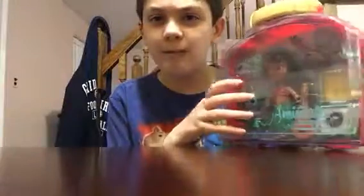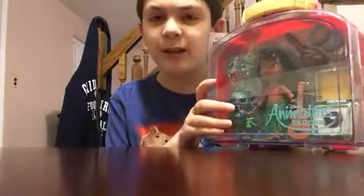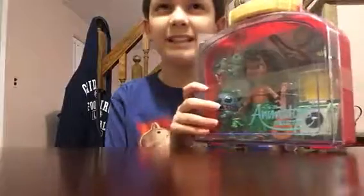This doll set comes with this cute little handle and this perfect red box that comes with this band around it — I guess so you can't take it out in the store and see if you like it. I don't know.